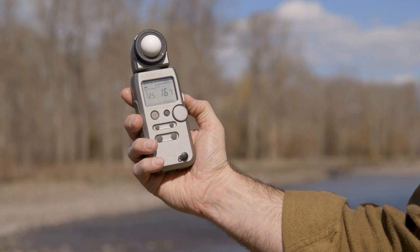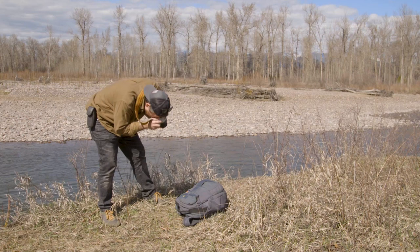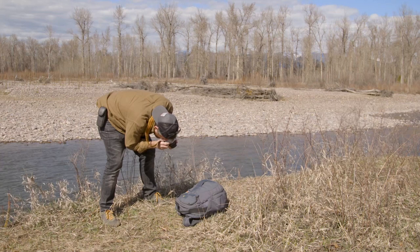An incident meter will give a more accurate exposure — place it in the same general lighting as your scene. But if you don't have a light meter and only have a reflective meter in your camera, you can use something like a gray card or anything about 18% gray. I'm using my gray backpack because it's about 18% gray. Meter off that bag in the same lighting as your scene, and it essentially becomes a cheat to work like an incident meter. In a pinch, green grass works pretty well as a medium tone, and even the palm of your hand can work.